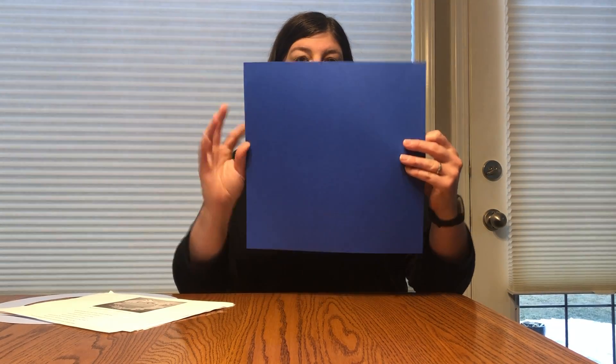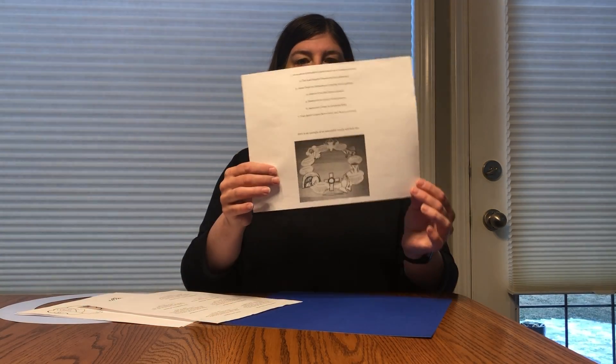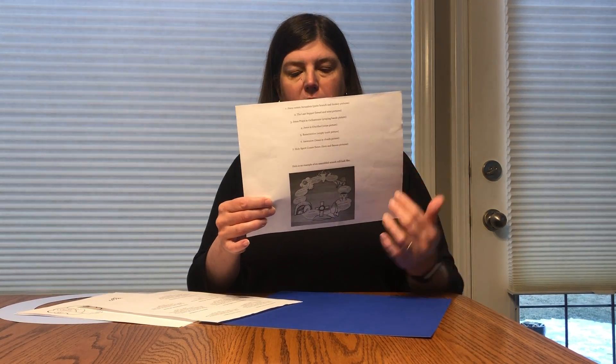What you're going to be making is a wreath about the Easter story. You have got a few things in your package — you've got a piece of paper that has some circles traced on it, and you have an example like this in your package. It gives you all the information in the order that it goes.